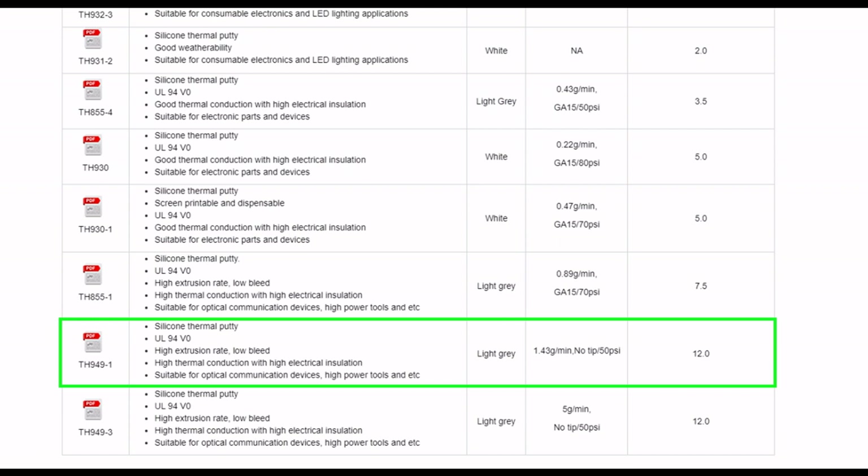The TH949-1 is not currently listed on DigiKey — I'm hoping it gets added in the future, as it would be very accessible and I'm sure it would sell quite well. That said, you can buy it directly from Penchem. Go to their website, find the product, click the link, and it'll provide a WhatsApp number — that's how you initiate your purchase conversation with them.